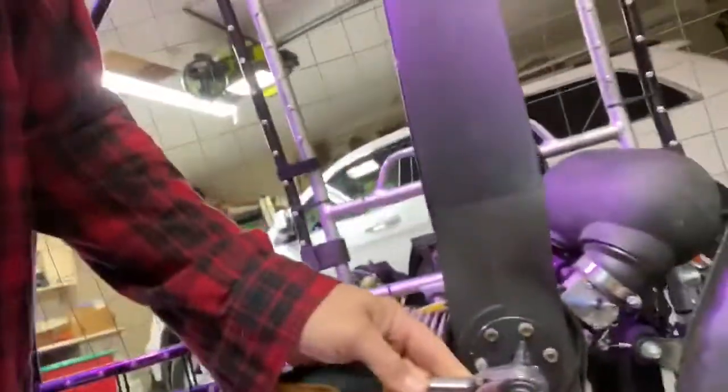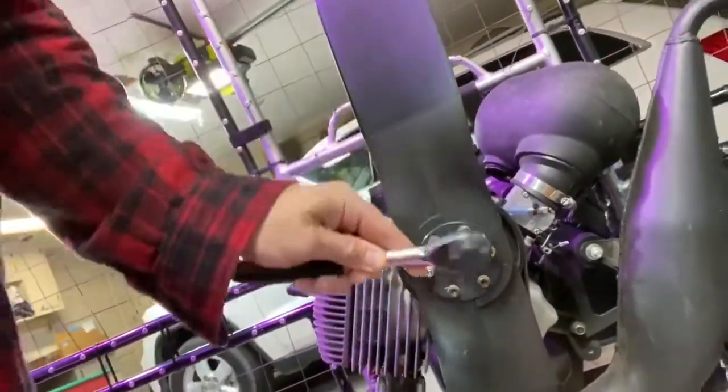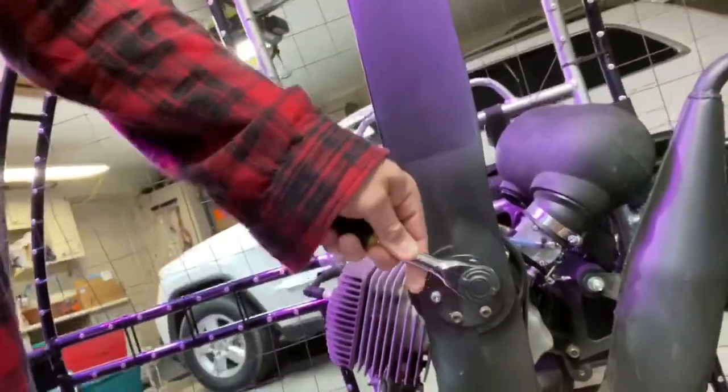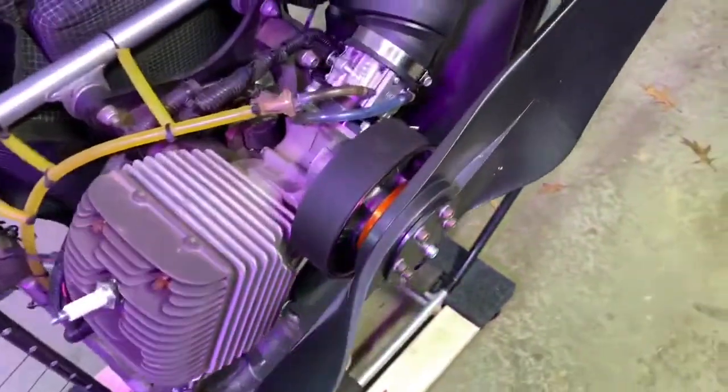First thing first is I check to make sure that all of my bolts that keep my prop on are tight. This thing is tight and it's still tight, which is good. And to make sure that I don't have any new dings or dents or cracks or anything.